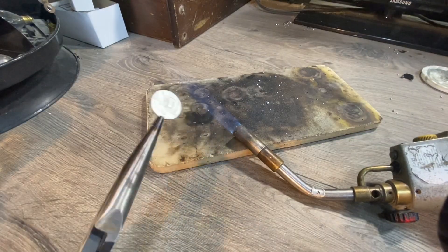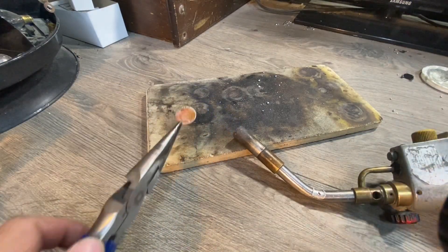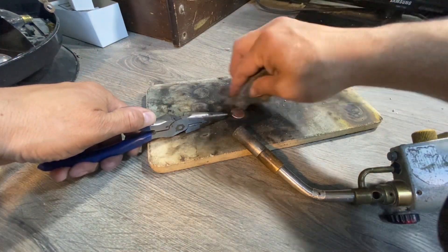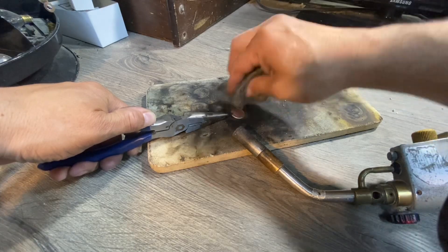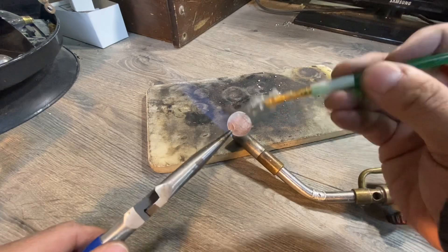As I heated up the front of the coin, the back oxidized. So now I need to go through and clean this off again, because the solder will not stick to an oxidized surface. Apply flux paste again.